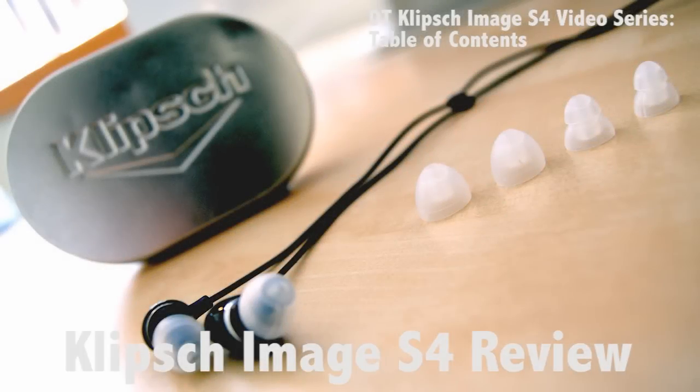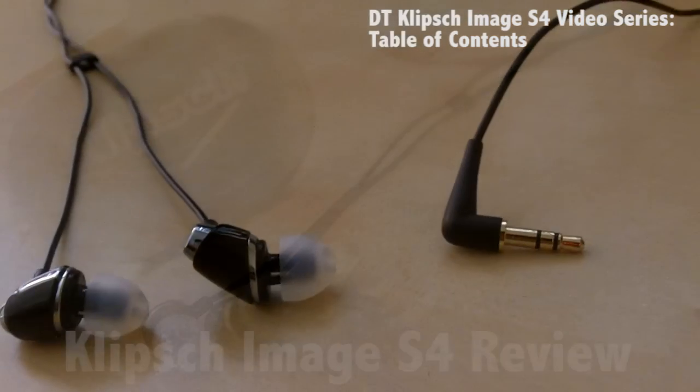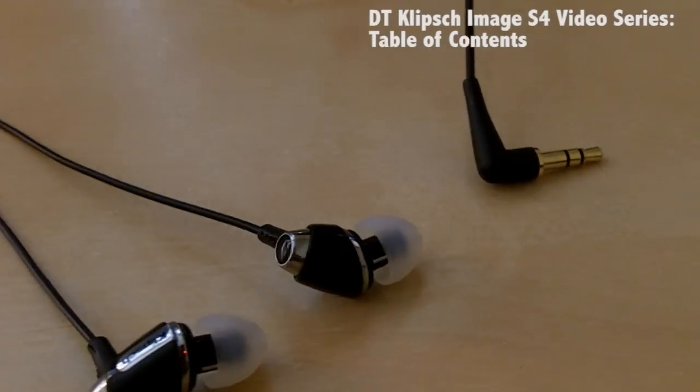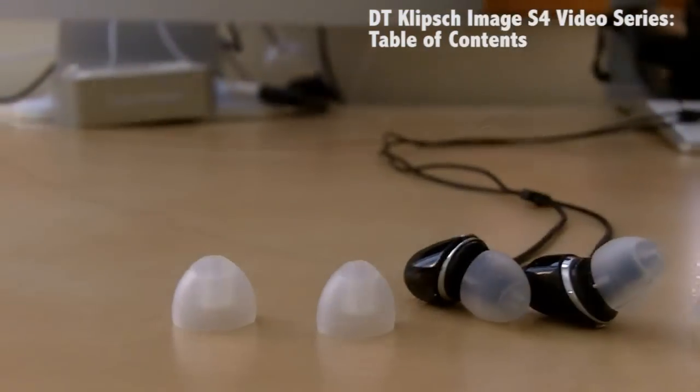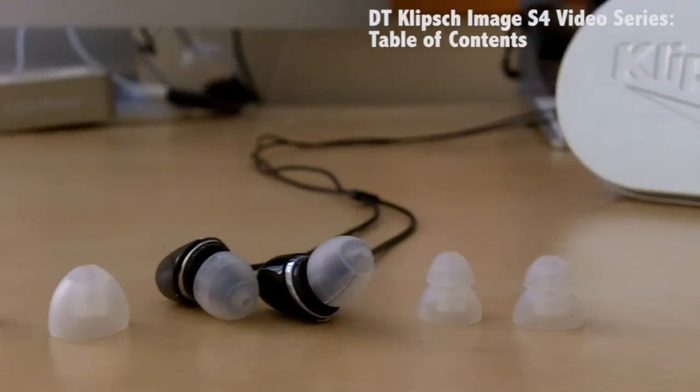Hey there guys, this is Kenneth Bledo from Netechite and this is my review on the Klipsch Image S4 in-ear headphones. These headphones retail for around $80 MSRP and they are available at numerous retailers such as Amazon and Best Buy.